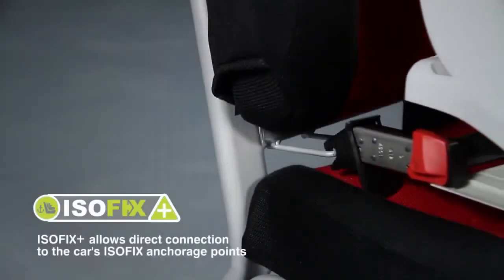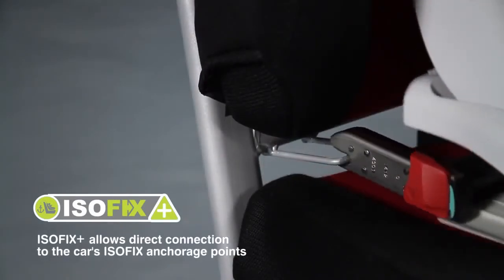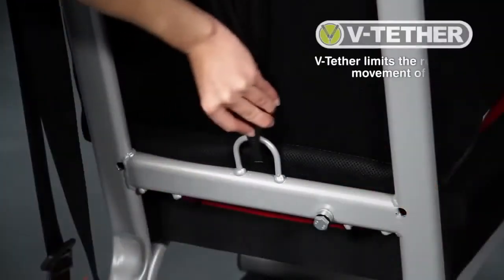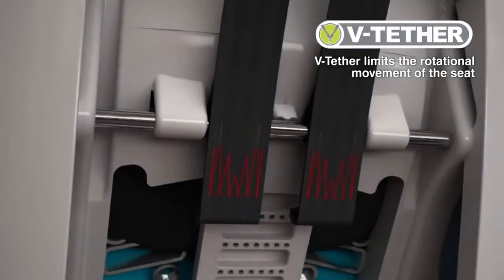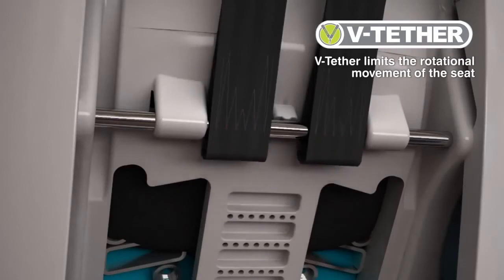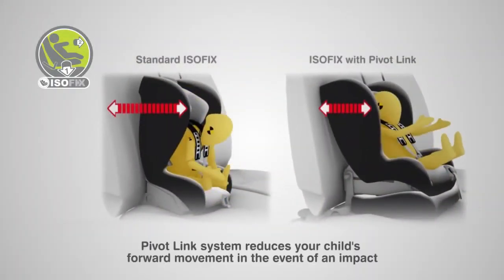Easy to install with the ISOFIX insertion guides, the indicators confirm that the ISOFIX hooks are engaged. The V-Tether provides a third anchorage point, limiting the rotational movement of the seat and absorbing the impact forces, while the PivotLink system also reduces your child's forward movement in the event of an impact.